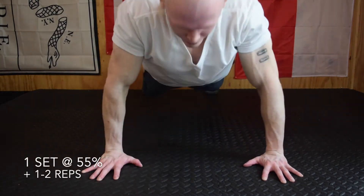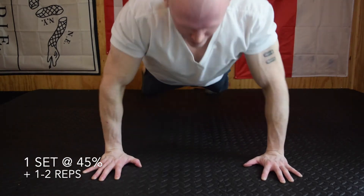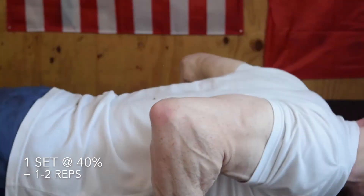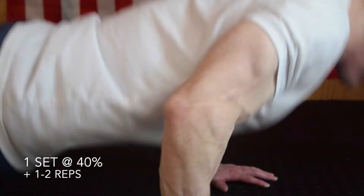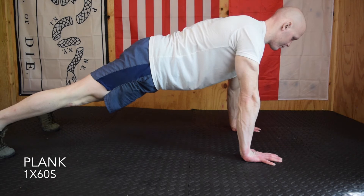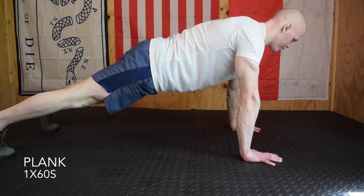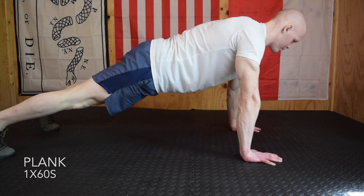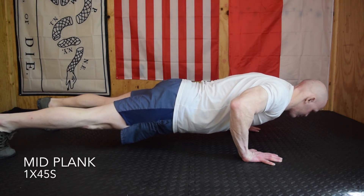Day two: one set at 55%, rest, one set at 45%, rest, then one set at 40%, adding one to two reps on each set from last week's numbers. Then on to another one-minute plank — keep everything tight, treat this like the best plank of your life, really know what each muscle group is doing and maintain a strong position. Then we move into a mid-plank.